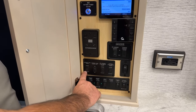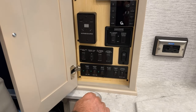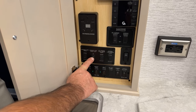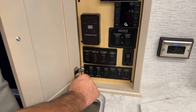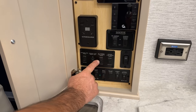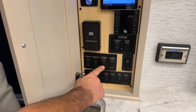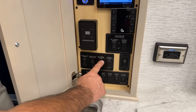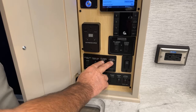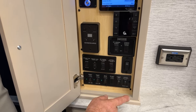Over here we have the entrance door awning — simply press those to extend and retract it. You also have your two window awnings and can retract them as well. That switch is just to turn the light strip on the awning on and off. The off-door side window living room awning allows you to extend and retract the two window awnings for your living room window on both sides of the coach — door side and off-door side.